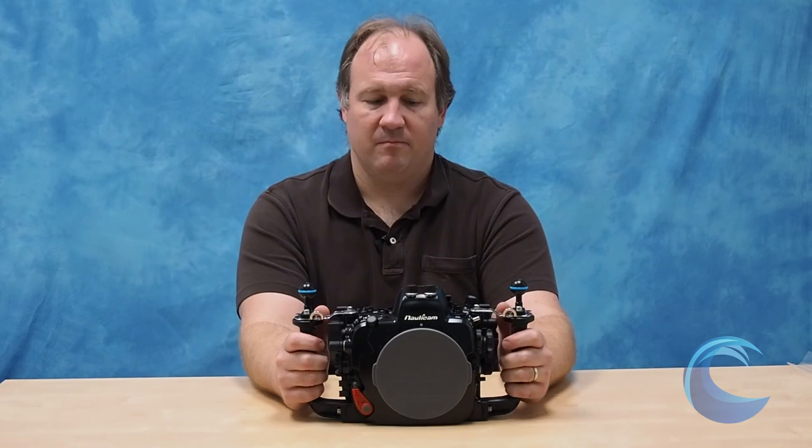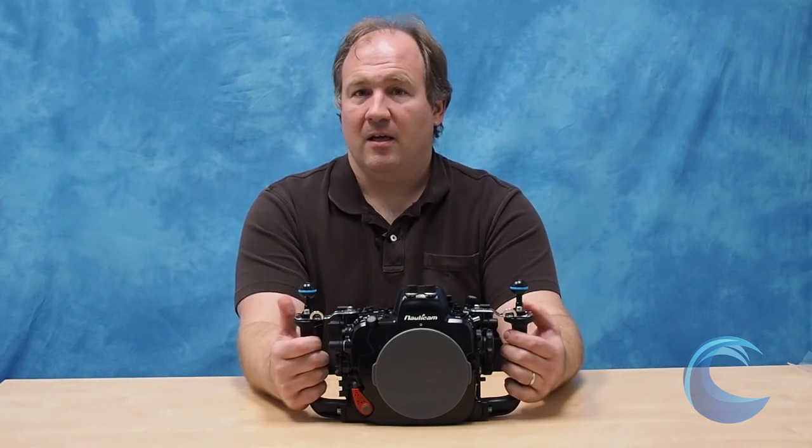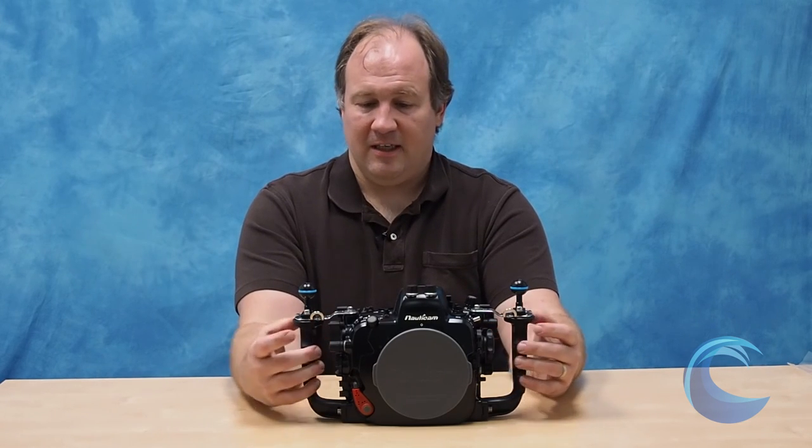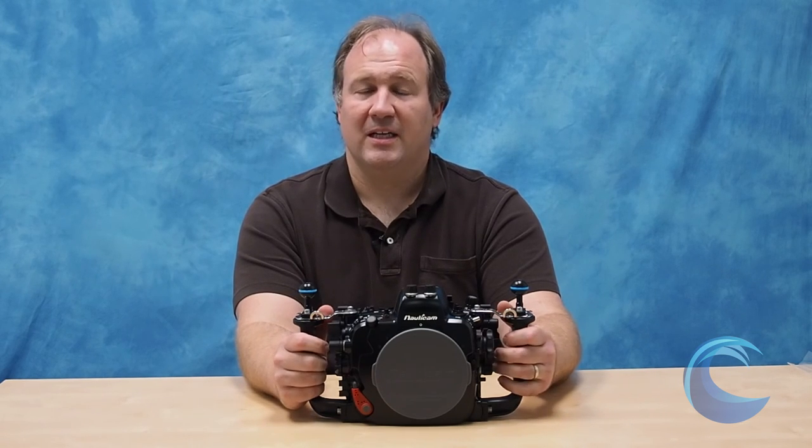Again, I think this is a great choice for housing. You'll be very happy. Awesome port selection, and zoom gear is supported for a very wide range of lenses. A lot of us, including myself, have used this housing to shoot with the DA-10. So if you have any questions at all, don't hesitate to call us or email us at sales@bluewaterphotostore.com.